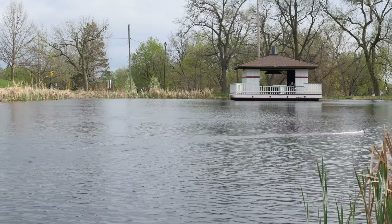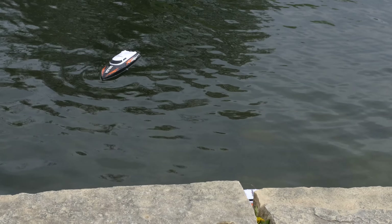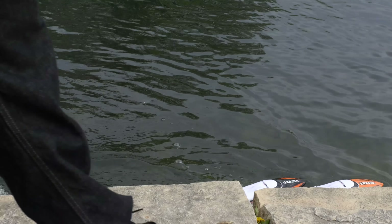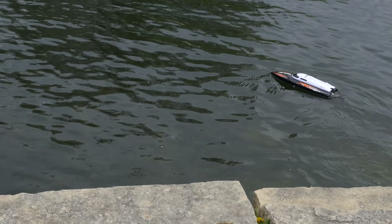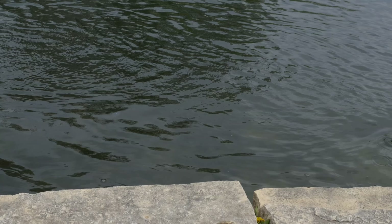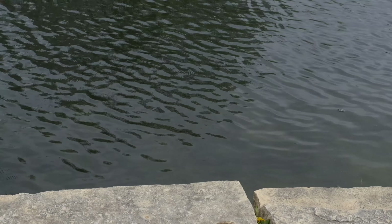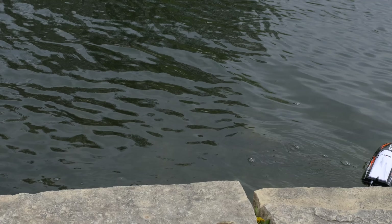Another nice feature: when the battery gets low, the transmitter will start beeping so you know to bring it back to shore. I'm pretty sure most boats should probably do that, but it's definitely a nice feature. I actually drove for about another minute after it started beeping just to check it out. If it's beeping, you can get back pretty quickly and go ahead and dock it.